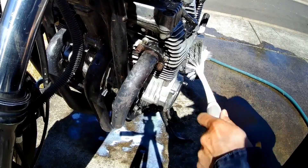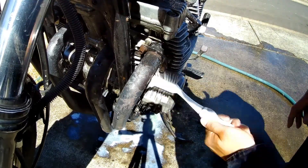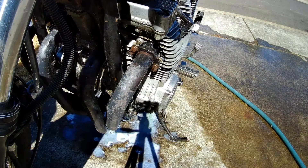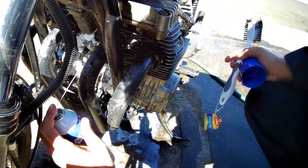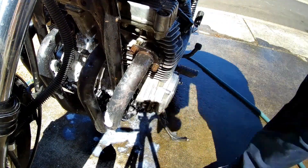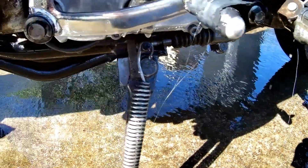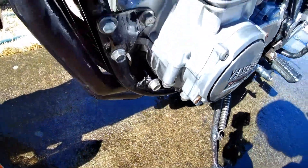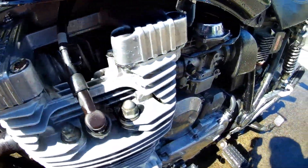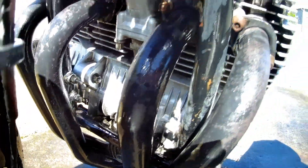Now we're getting somewhere, she's starting to come clean. And of course when we go through this and disassemble everything I'll be cleaning it more thoroughly, but this is just to make the bike a little bit easier to work on and not as messy. You can see a lot of the oil came off that front part of the block there, which is awesome.